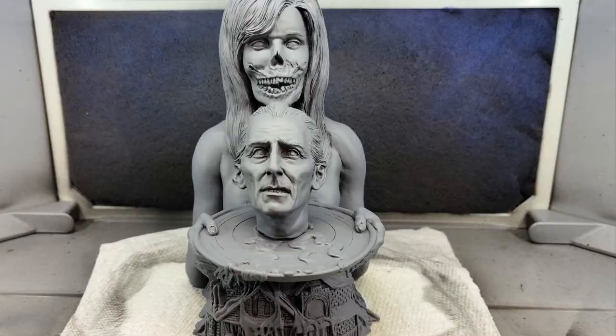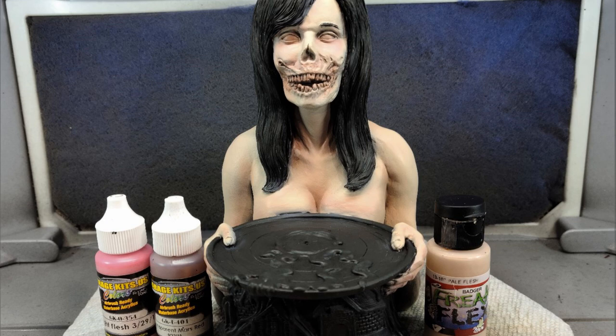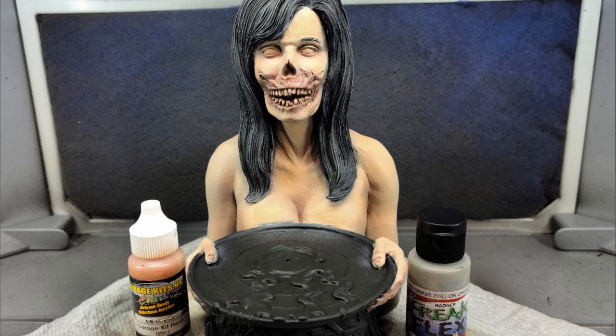I began by priming the complete kit in Rust-Oleum gray primer. I base coated the hair using Freak Flex Body Baked Black, the skin area using Freak Flex Rose Flesh, and Anita Black was used for the base and the tray. I highlighted the skin areas using Freak Flex Pale Flesh and Garage USA Bright Flesh, and shaded the face, chest, and arms using Garage USA Transparent Mars Red. I added more highlights using Freestyle Virgin Flesh and Garage USA Kit Flesh, with more shading using Transparent Mars Red.